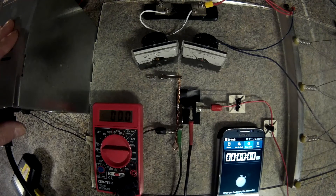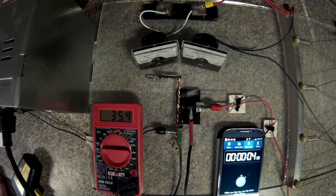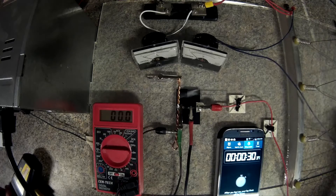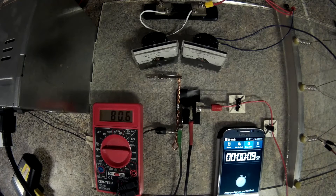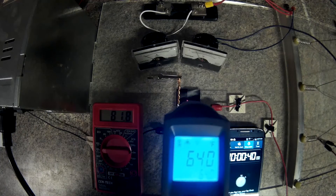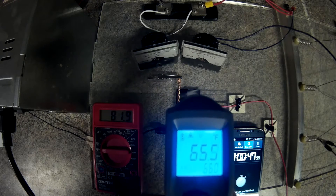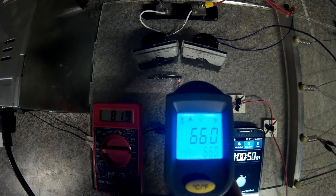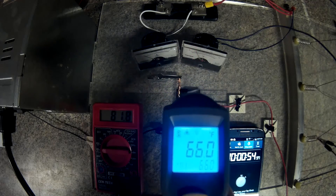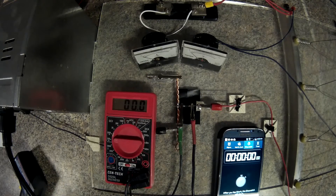The next one is the 1.5 amp fuse, all set up the exact same way. I'll move the test lead and make contact. At 30 seconds I start checking temperature. Next test is the 1 amp fuse.